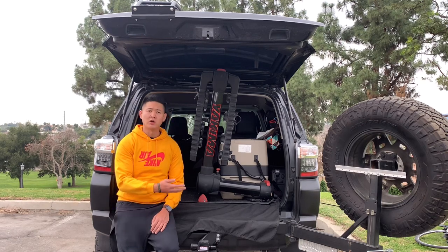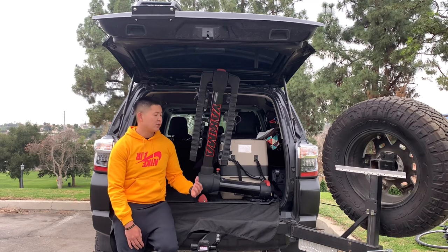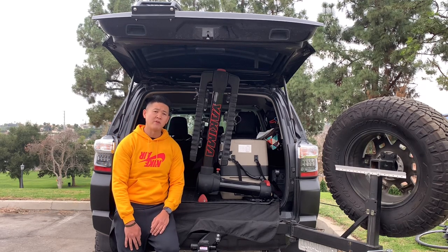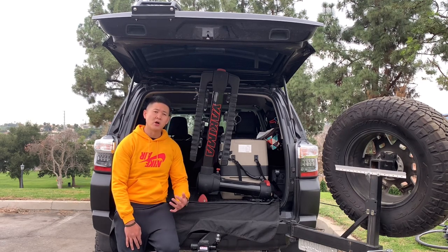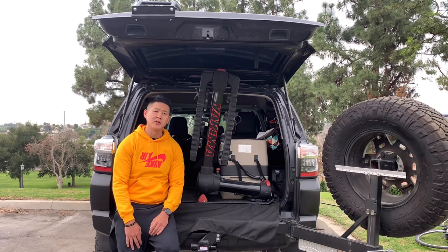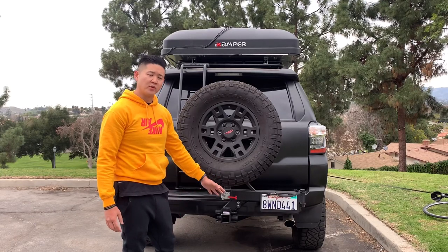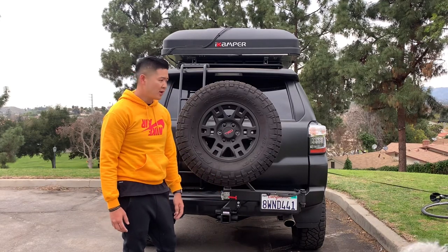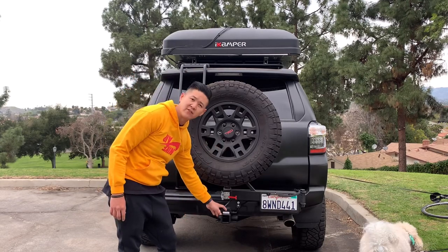They've made some slight improvements to it and it's also all black so it matches my vehicle. A little bit about this bike carrier: it does weigh 56 pounds so it's extra sturdy. I'm going to go ahead and show you guys the install, how I use it, and how it looks on my vehicle. Many of you guys will be able to use this on your vehicles with a stock two-inch receiver, but because I have an overland vehicle with a larger tire, I have to get a seven-inch extender.